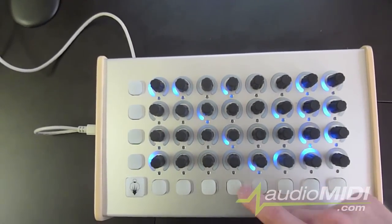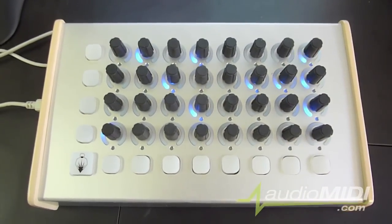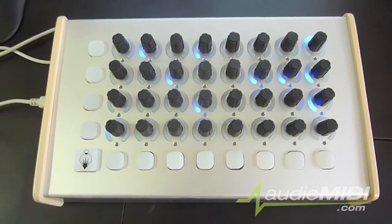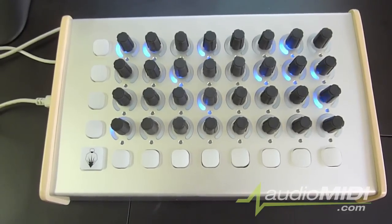All of the buttons and rotary encoders have default assignments to note messages and controller messages, but you can change those and map them to anything you want in your software. Don't be fooled by the pulsating LEDs — this is a trick of the camera, and it doesn't actually look like this in real life.